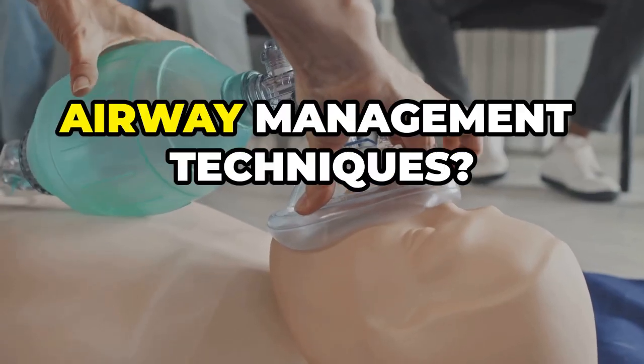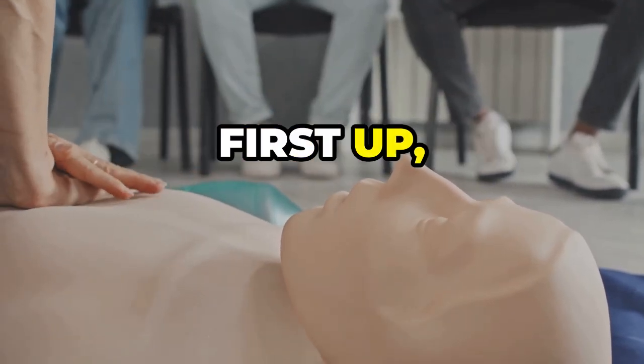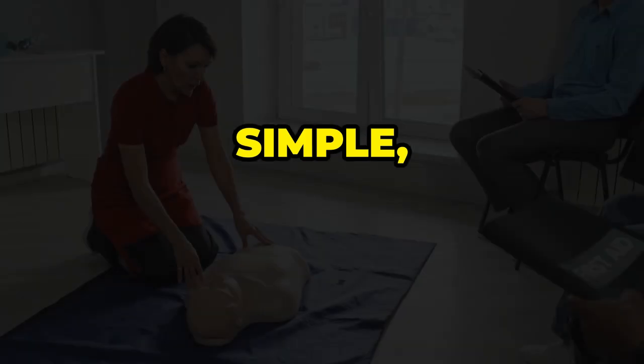Are you struggling to keep up with airway management techniques? You're not alone. First up, position matters — tilt the patient's head back and lift the chin to open the airway. Simple, right?